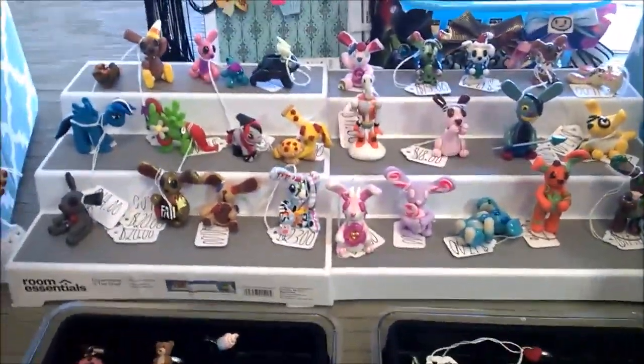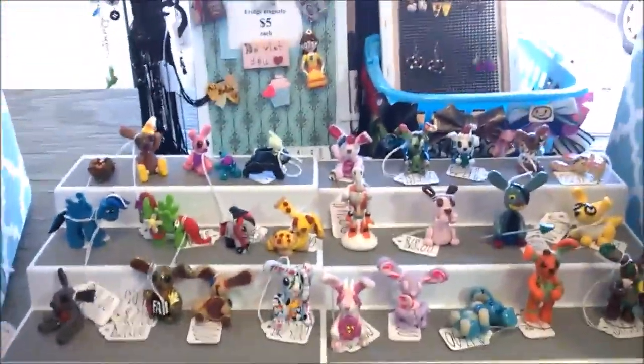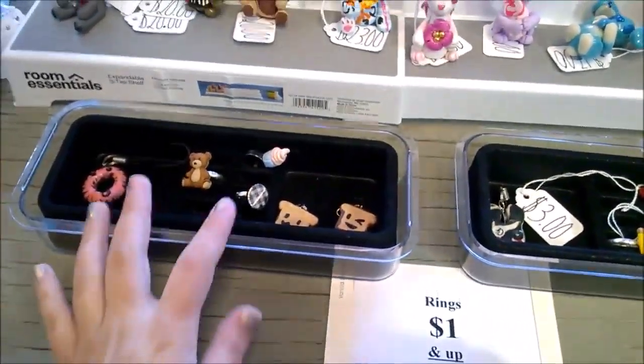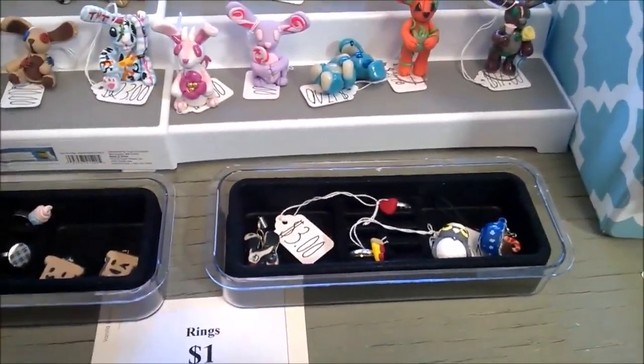Front and center I have my sculpture set up. Every single sculpture is priced individually so people can come up, see the prices, and pick one up to look at if they'd like. Again, I usually have a price sticker standing up like these but it keeps blowing over. Up front I also have these little random charms in these bins — some are priced individually, some I just have written on my inventory.